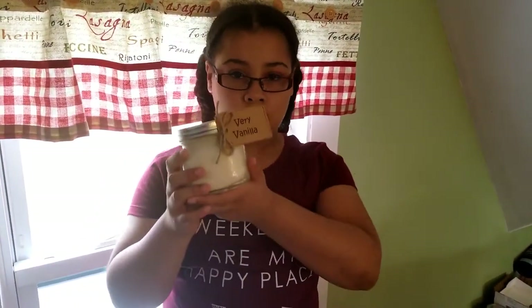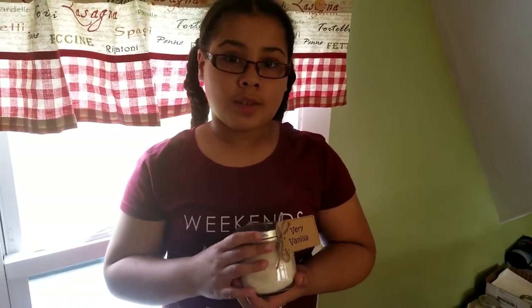Hello, welcome to our channel! Today I will be showing you how to make this candle, and we'll be having a giveaway — this candle will be the giveaway. To enter, you have to like this video, subscribe to this channel, and comment 'giveaway' down below. You have until May 7th to enter.